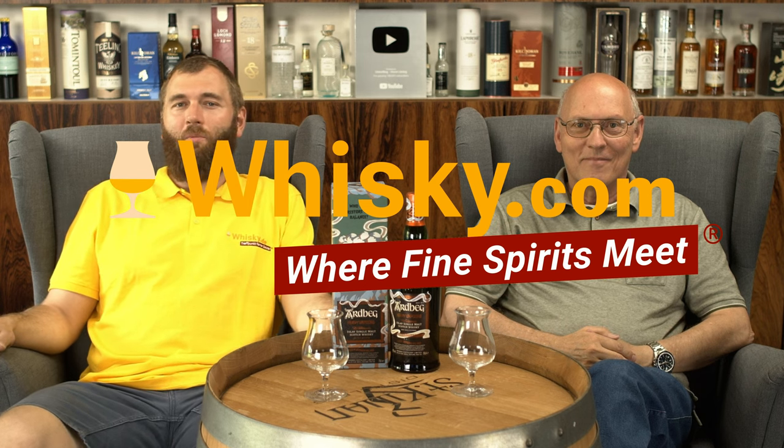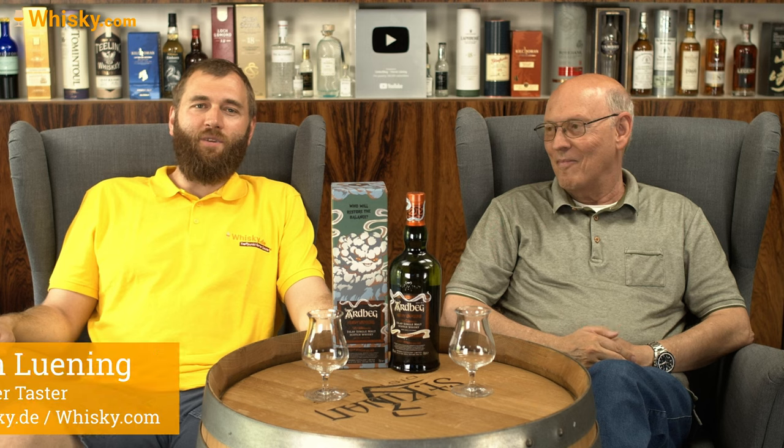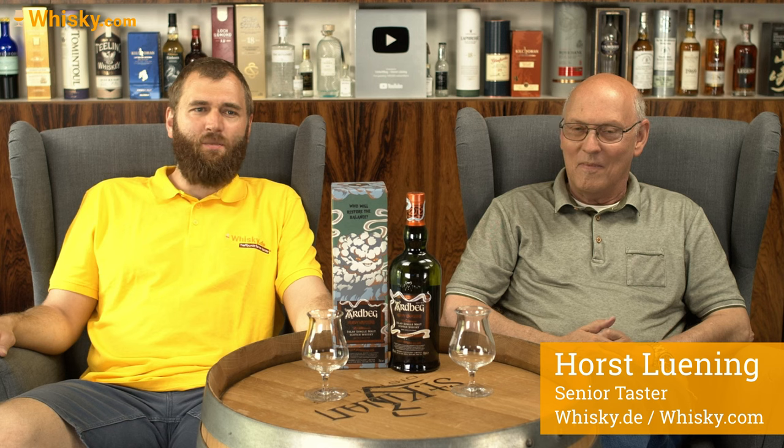Hello and welcome to Whiskey.com where fine spirits meet. My name is Ben Lüning, I'm the master taster of Whiskey.com. This is Horst Lüning, he's the senior taster of Whiskey.com. And today we're having a very recent announcement and very recently deployed bottle — it's the Ardbeg Heavy Vapors.